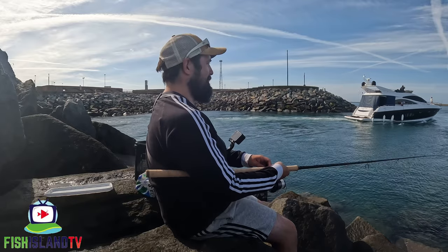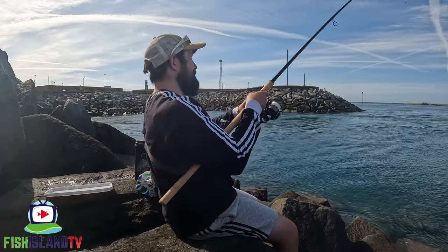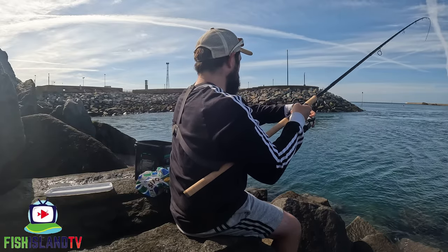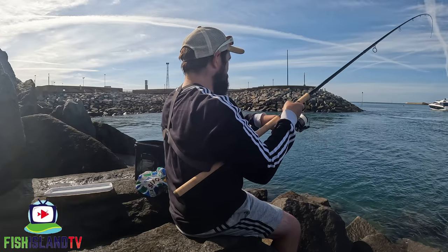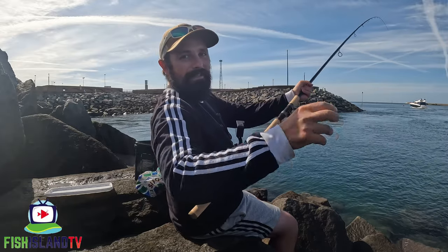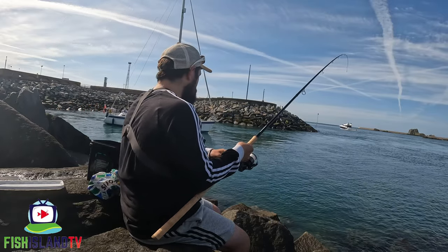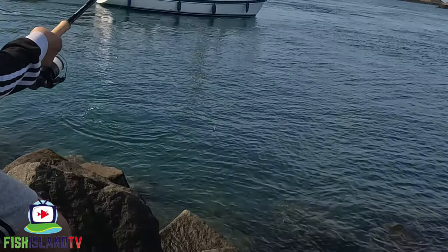That bite straight away - oh, is he going to go? I was almost striking that then. Yay! Another little one I think... actually, I don't think this is that big one. Wait - this feels quite good actually. Maybe it's in the tide. Maybe this could be that better one that was going around. Hopefully you can see this on the camera. It's not a huge one but he's not too small either.